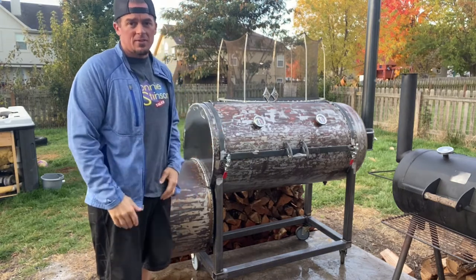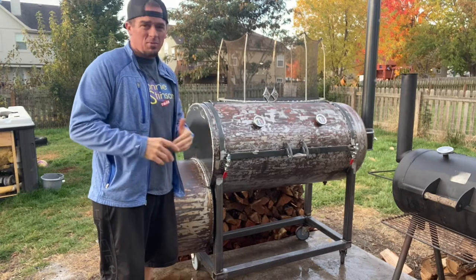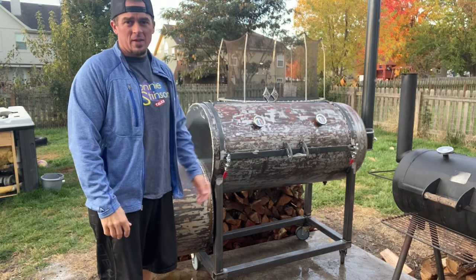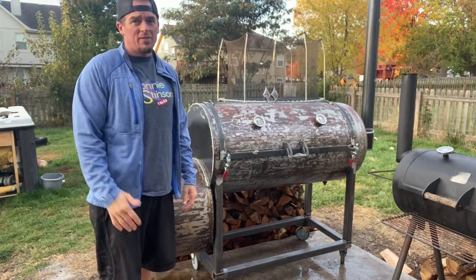I just like cooking and building stuff. This smoker took me about five months in my spare time. Had I had everything in my garage, I could probably build one of these in five or six days, but busy life — business owner, got family, got everything to do.